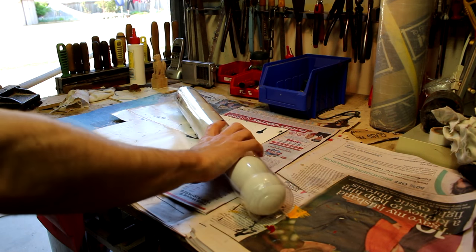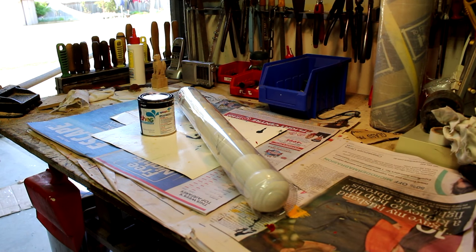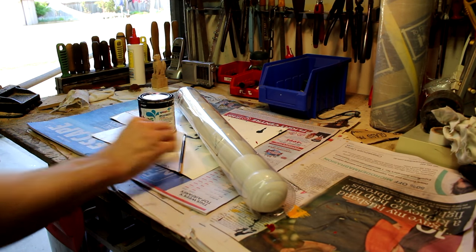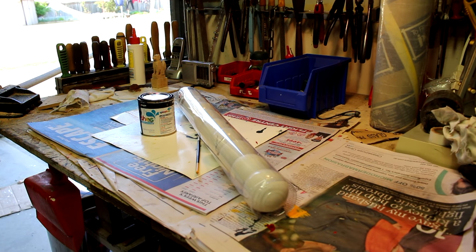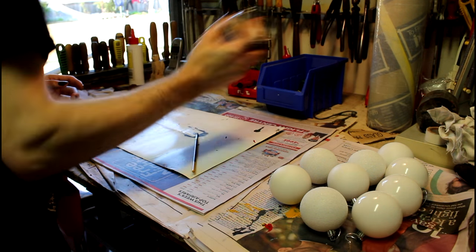First things first, you're gonna need some white Christmas baubles, some black paint and a small brush. A cheap one though because it's probably gonna get ruined by the end of this. Shake the paint so it's a good consistency and properly mixed.